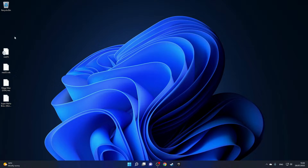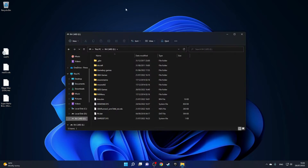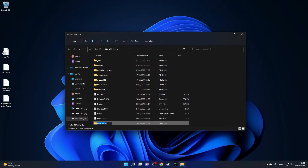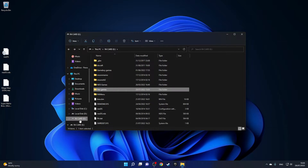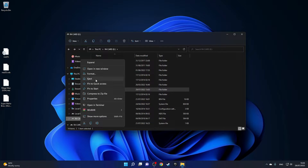Now that we have all four files extracted, connect your R4 card to the PC. Navigate to it and take the two NES DS files and move them over to the SD card. Then create a new folder on the SD card — I'll call it 'NES games' — and move all your games inside that folder. Check that they moved, and then eject the SD card.